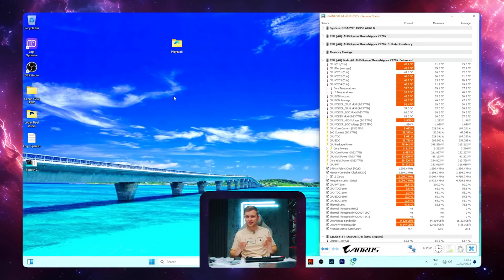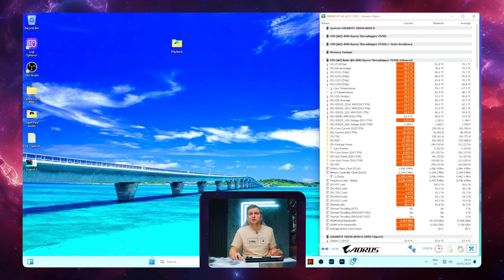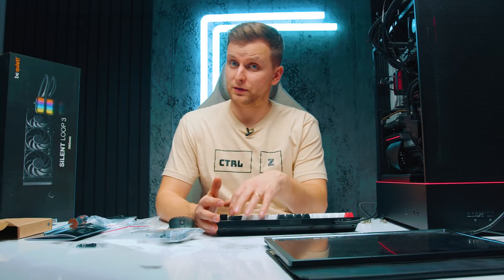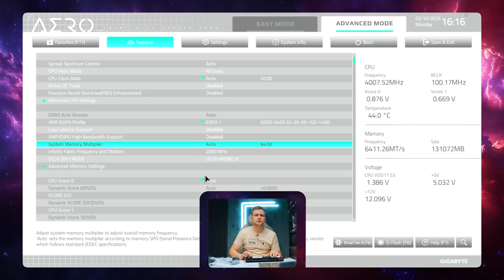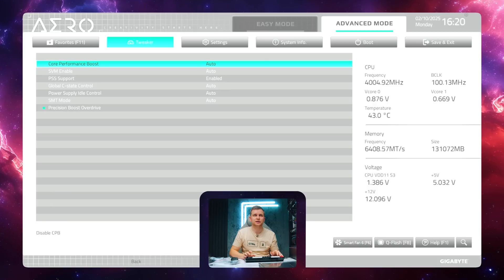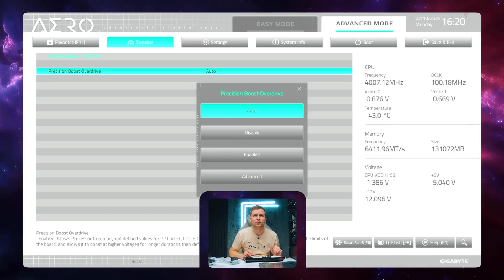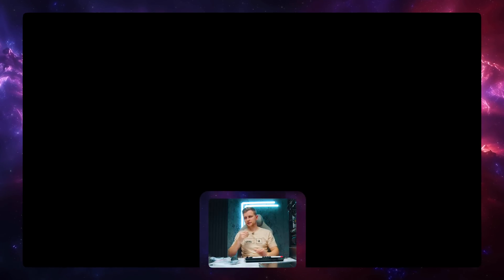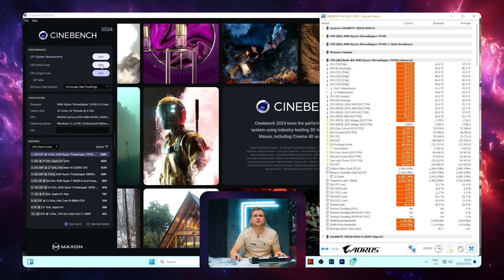This was the fans basically just idling — it's not breaking a sweat at all. The temperatures are not even rising that much. We need more power. On AMD, we'll have to go into the BIOS. Go to Advanced Mode, Tweaker, RAM is on, then Precision Boost Overdrive enhancement — leave this disabled. Go to Advanced CPU settings, Precision Boost Overdrive, and set it to Enabled. Let's see what happens now. We'll do exactly the same 10 minutes and press go.